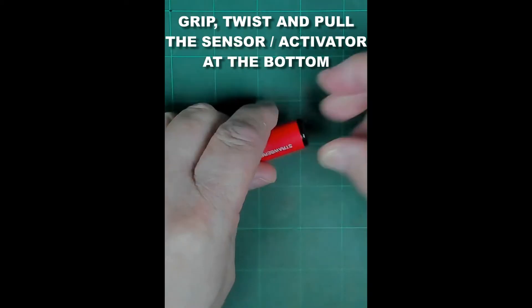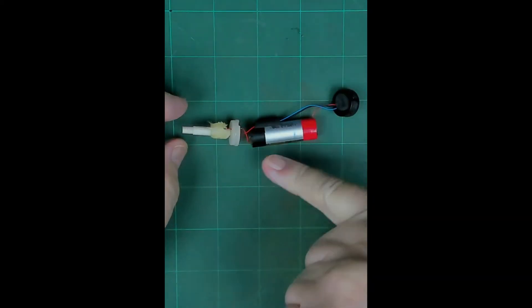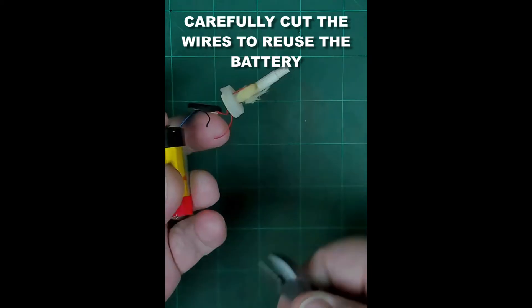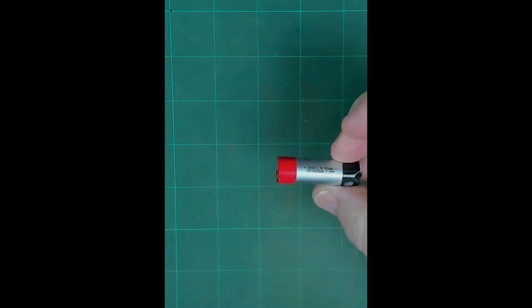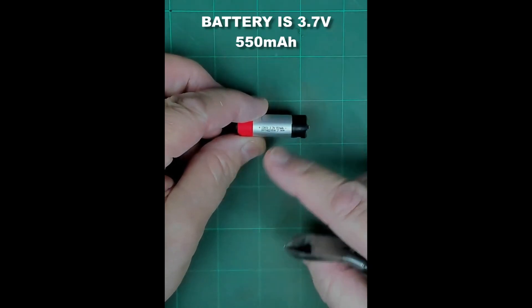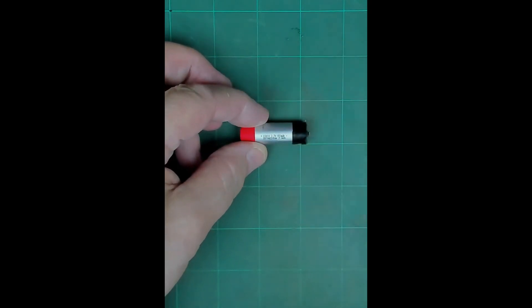To get the battery out we have to take this end off, and there we have the battery. We can snip that, snip that, and on the battery we can snip that. So there we have a 3.7 volt 550 milliamp hour battery, and they last quite a long time.